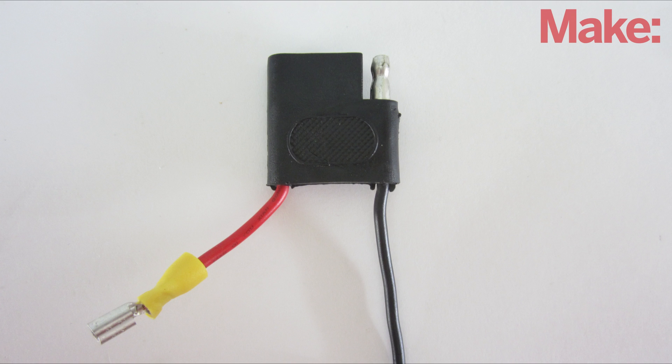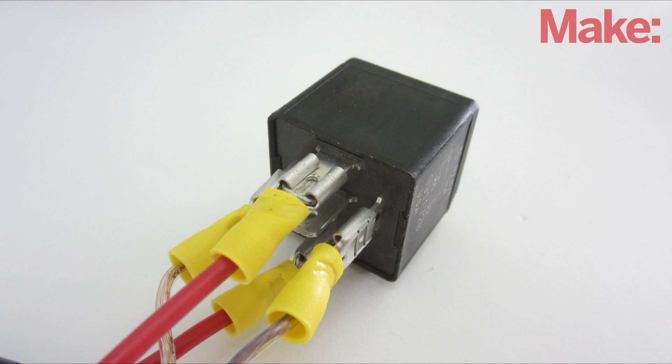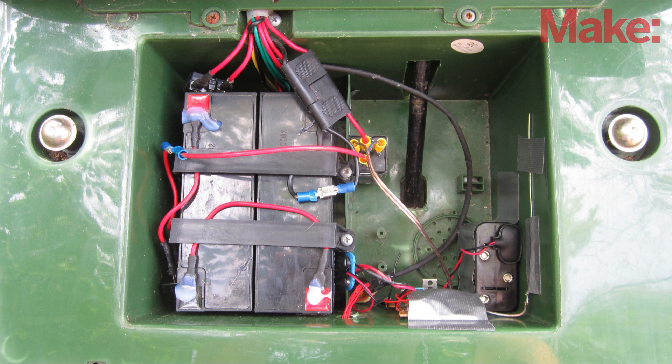I cut the wires from the battery and crimped on a pair of connectors that match the tabs on the relay. Then I attached them to the common terminal and the normally open terminal on the relay. To secure everything in place, I taped all the parts to the inside of the battery compartment.